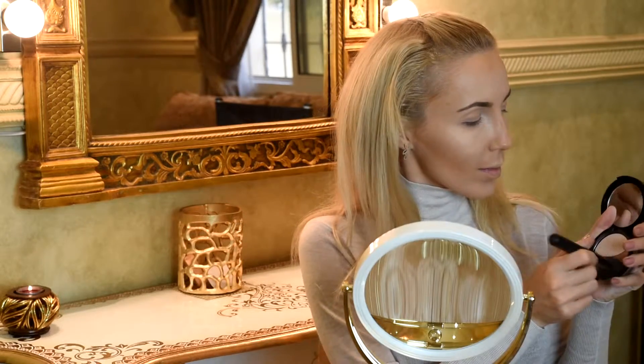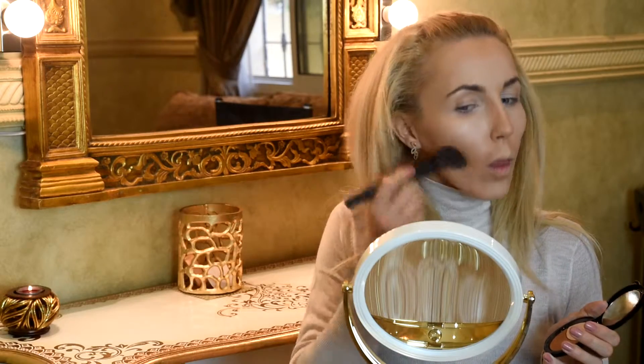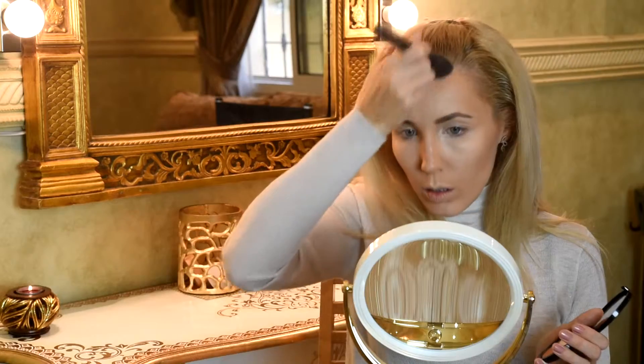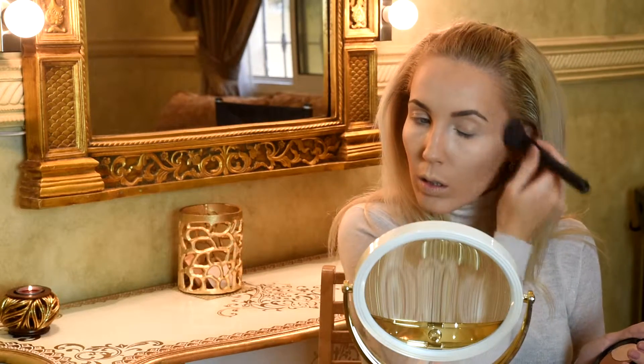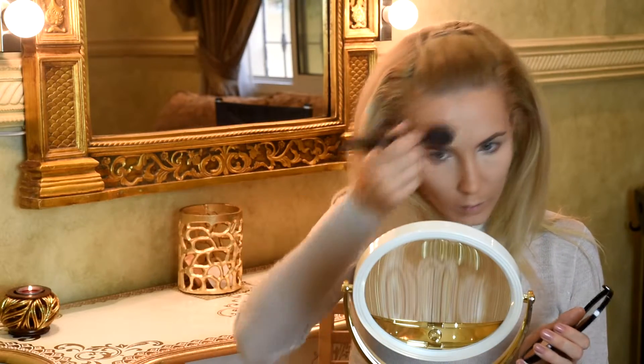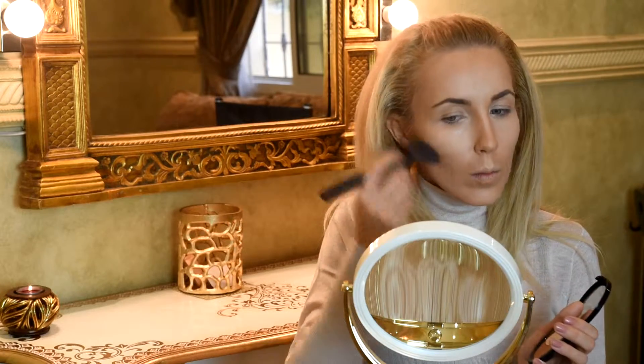Next I'm going to use Pro Sculpture from Make Up For Ever. Not long ago I bought it, and I put on top of my cream contouring a bronzer from Make Up For Ever in number D01A. It is actually two shades - I bought one more silver color and another more golden color.